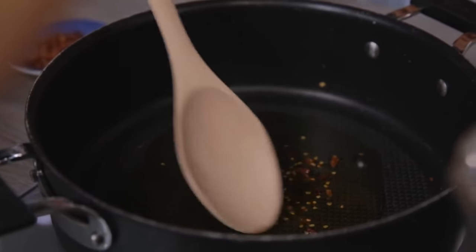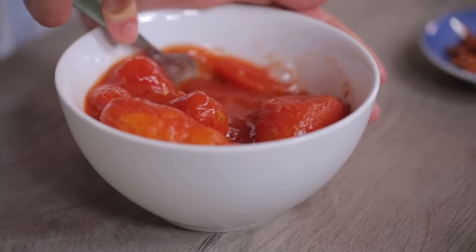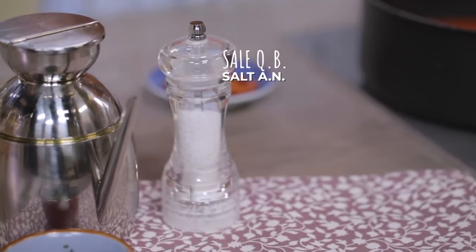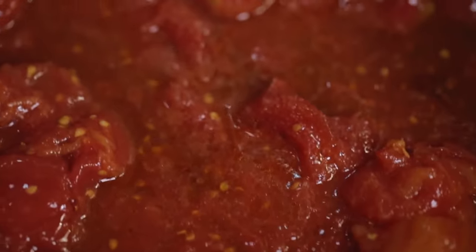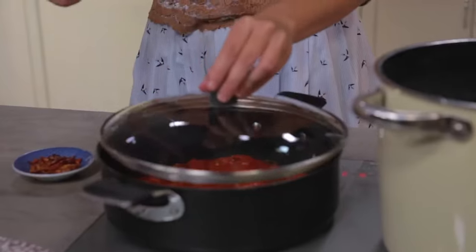And while they sauté, I'll take care of the peeled tomatoes. I'll crush them with a fork, coarsely like this, and add them to the saucepan. I'll season with salt, give it a stir, cover with the lid, and let it cook for about 12 minutes.